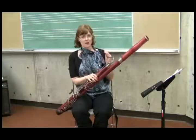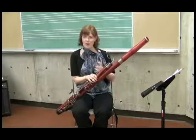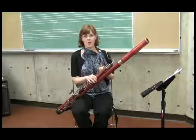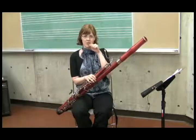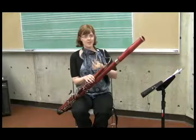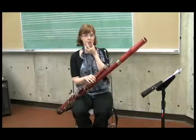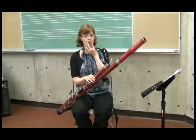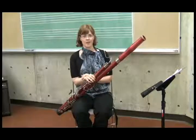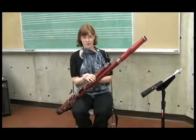Another analogy you might use when teaching embouchure, if the whistling thing doesn't quite work, is to think of the embouchure as being like a drawstring bag — the string is just going to pull and tighten everything around into a circle. The key points of the bassoon embouchure to keep in mind are: number one, corners in, and number two, lower lip tucked under. That'll give you a good start to playing some first notes.